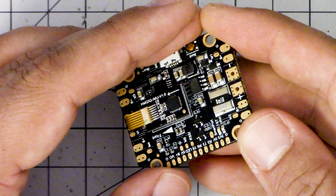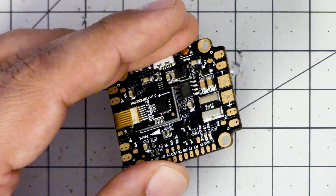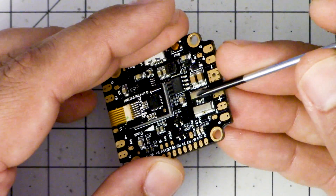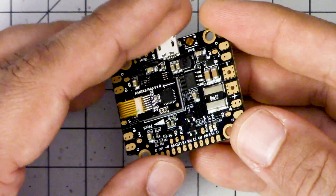This is the Holybro Kakute all-in-one F4 flight controller, and it has a current sensor on it. You can tell it's got a current sensor because this resistor here — this big flat one — that's called a shunt resistor. And when you see a shunt resistor, at least on our flight controllers, 99% of the time, if not all the time, that's what it's doing.